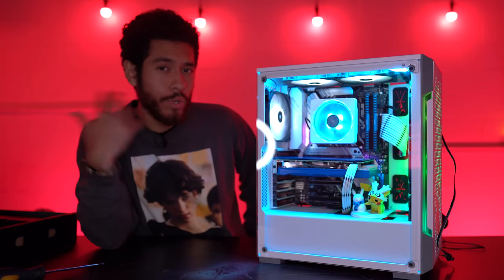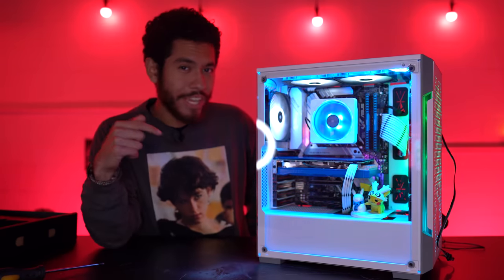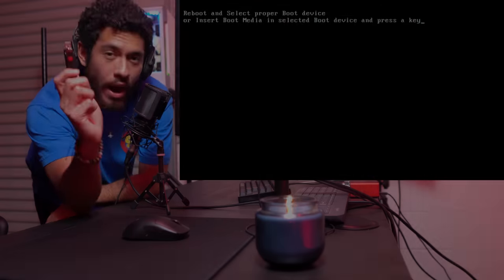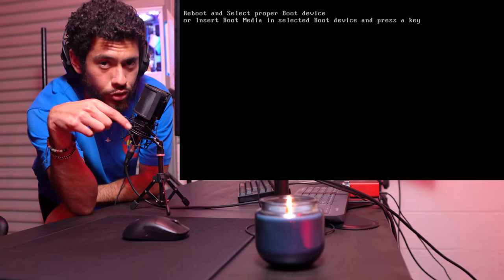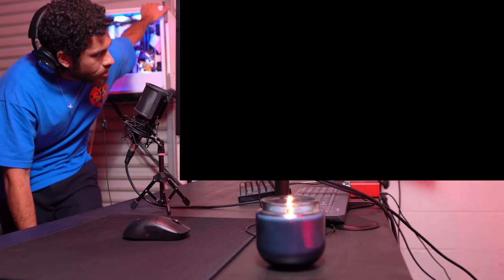Alright guys, we're going to be installing Windows 10, drivers, and then playing games and streaming. If you haven't turned on bell notifications yet, be sure to do so. First we need a Windows 10 USB flash drive - I made a video tutorial linked in the video description on how to create this, or you can buy a flash drive with Windows 10 already on it. We're just going to boot the PC up now.